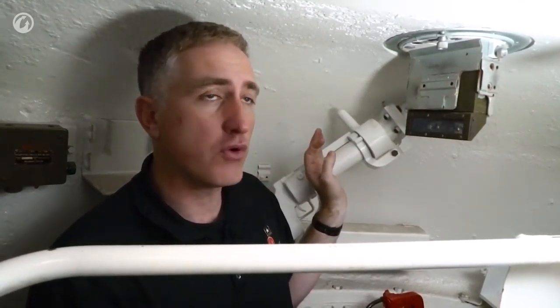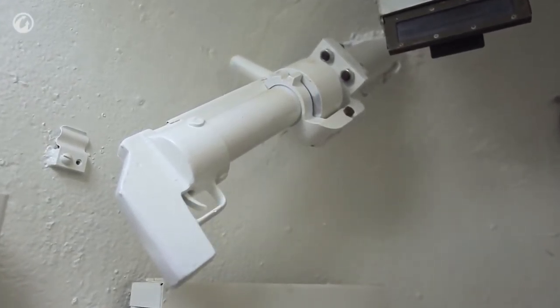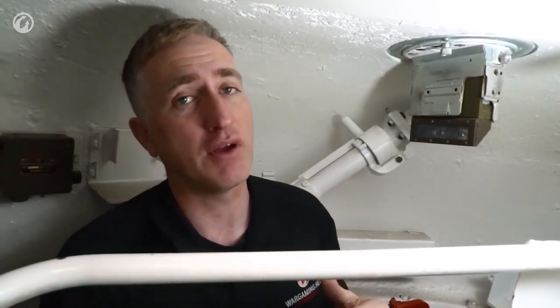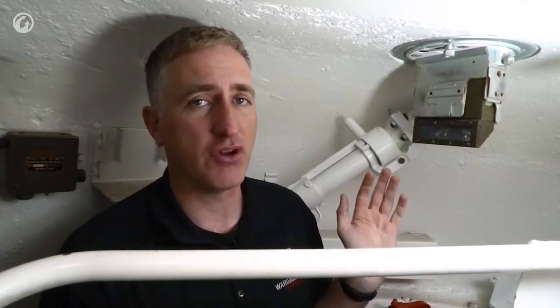The two-inch smoke bomb thrower is to his left — originally a British request, which the Americans eventually incorporated. There used to be a pistol port back here. This was deleted in April of 1943 as it wasn't deemed necessary, but the crews objected — they deemed it was necessary. So later on in production, the pistol port was added back in again after a brief absence.